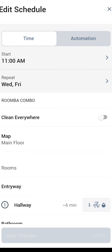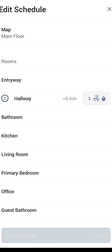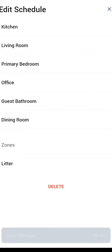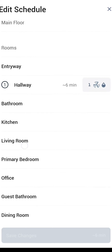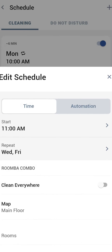You see here your start time and how many days you want to repeat the schedule. You can choose to clean everywhere, select between your map, select different rooms, or select multiple rooms at the same time, along with different settings for the cleaning and zone selection. Automation is kind of interesting — I haven't tested this — but basically it says that when I leave home it will start the schedule. Let me know down below if you use this feature.